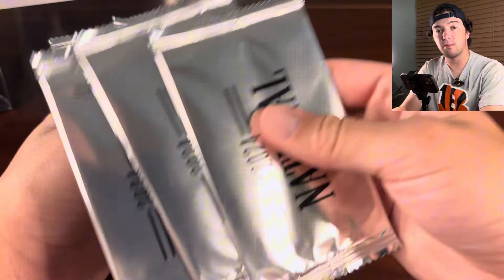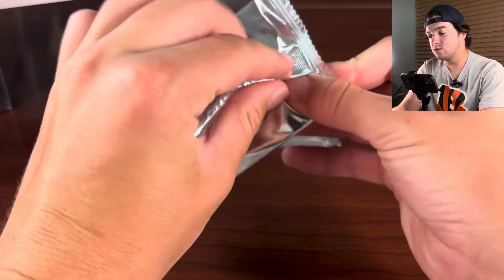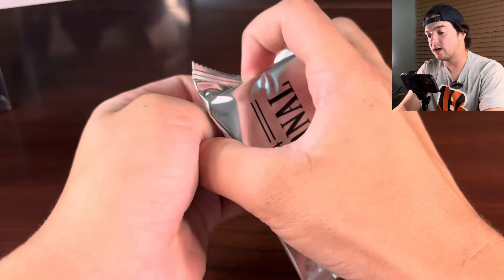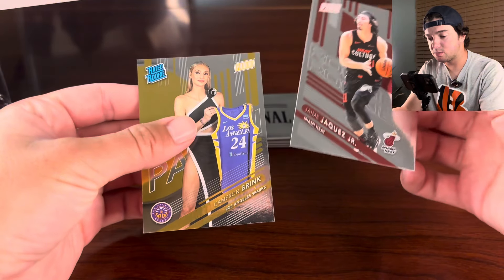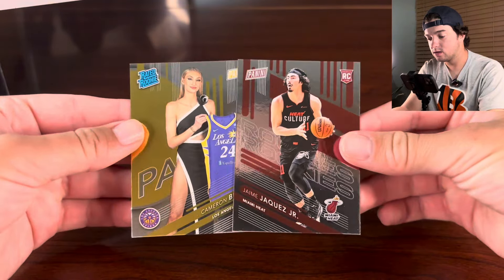We've had a lot of fun at the National so far. It's our first day. Let's hop into this first pack here. The hit is going to be on the front. And we have a rookie here — it's going to be Hame Hakez, and then behind there we have Cameron Brink. So both basketball, I think. That is what the base cards look like.